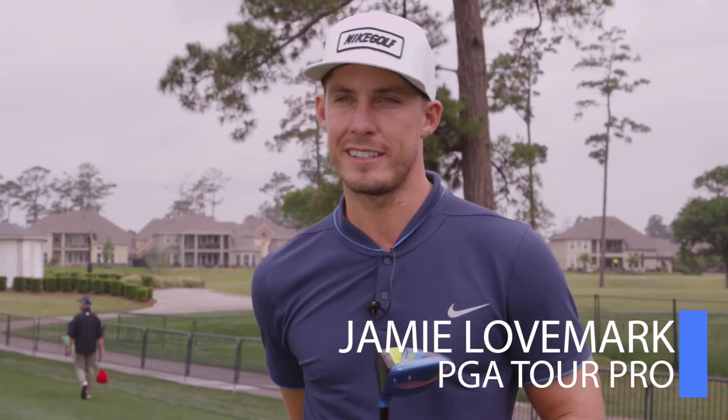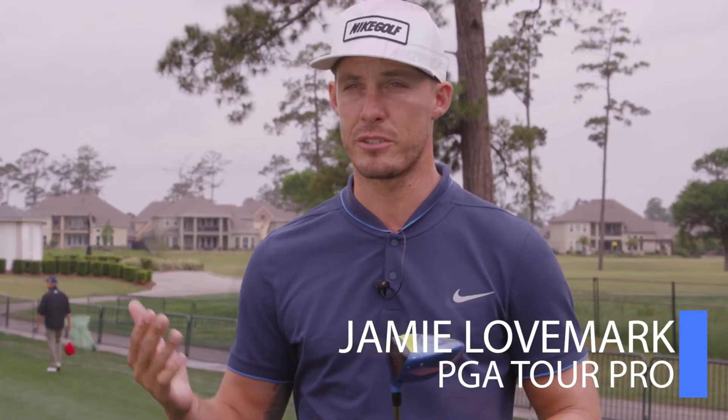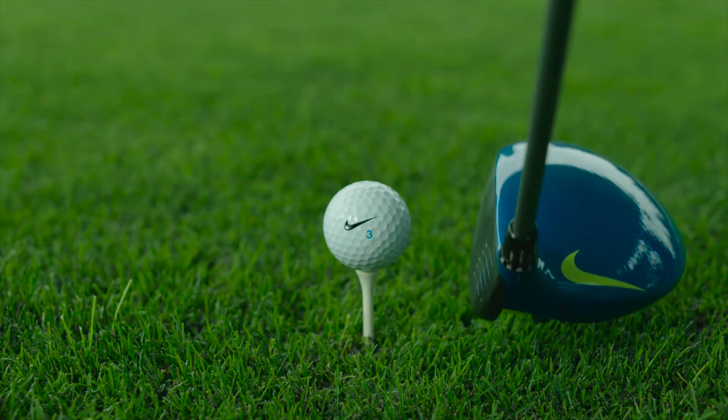I do tend to take driver a lot. I think I can use it as an advantage. I've tested all three of the versions. This one suits my game the best. Cavity-back technology is great for me. As high and as far as I hit it, I need the forgiveness to keep the ball in the short grass.